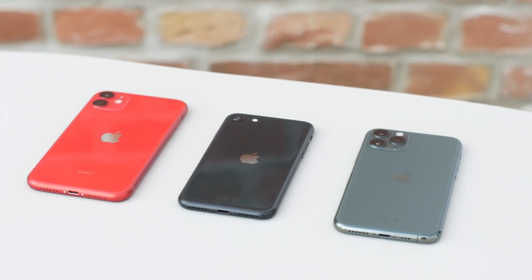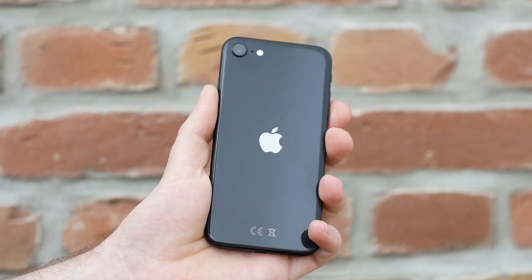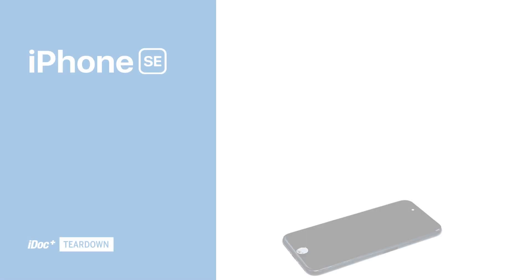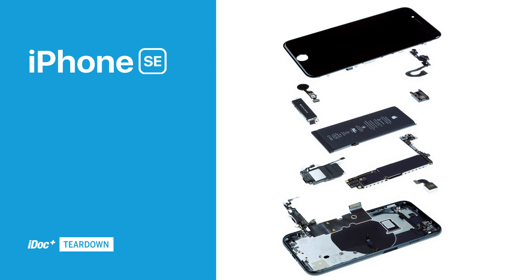The fastest processor in the most affordable iPhone. The new iPhone SE follows the same strategy as its predecessor, the iPhone SE from 2016. Externally, the design looks very familiar — that's why we at iDoc take a look at the more interesting improvements, which are the ones inside the iPhone SE.